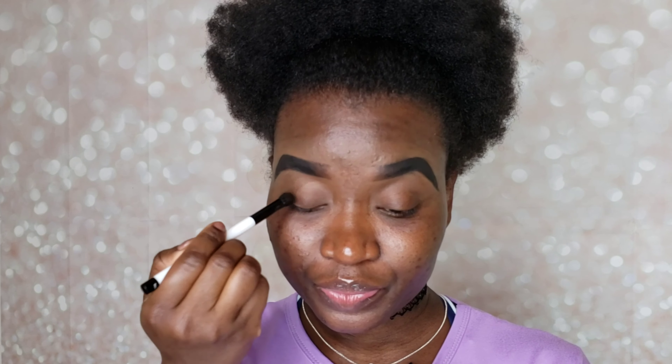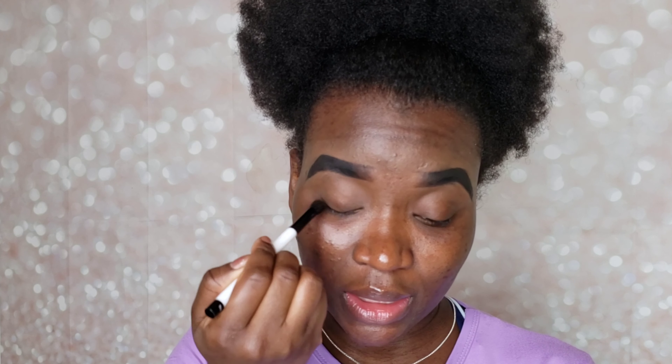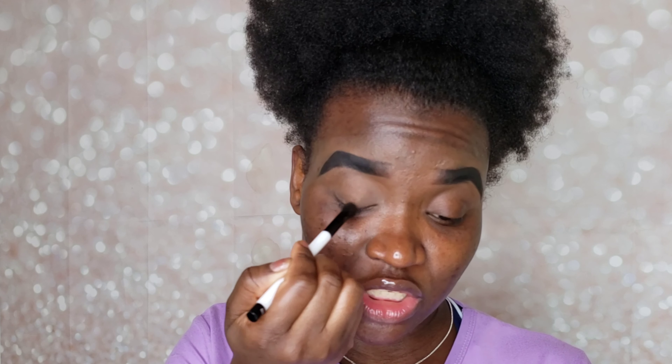I went ahead and did my brows already. If you are new here, I normally do my brows before starting my makeup because I want to save time — it takes me a long time to do my eyebrows. I have an eyebrow routine linked up for you guys if you want to see how I do my brows. The only thing that has changed is the pomade I use, but my technique is pretty much still the same.